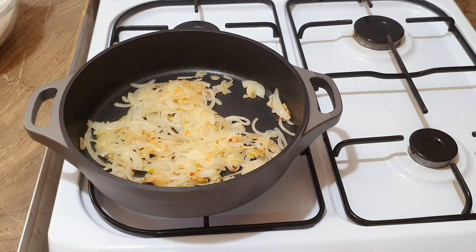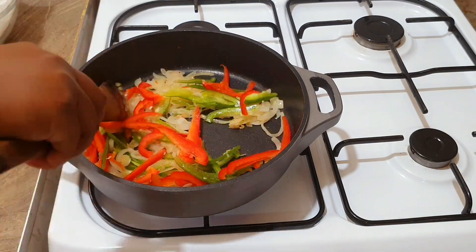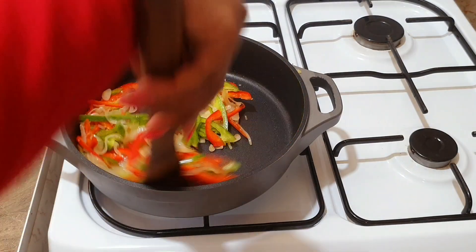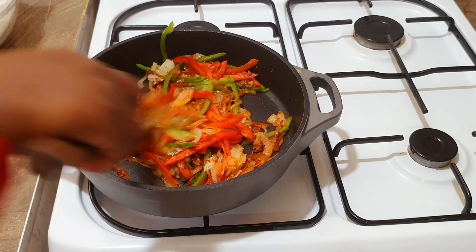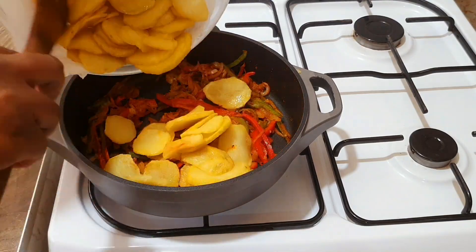Then you add salt and mix well. Next, we add capsicum — the green and red — mix, and then you can add your spices. Give it a good mix and make sure that everything is coated well.